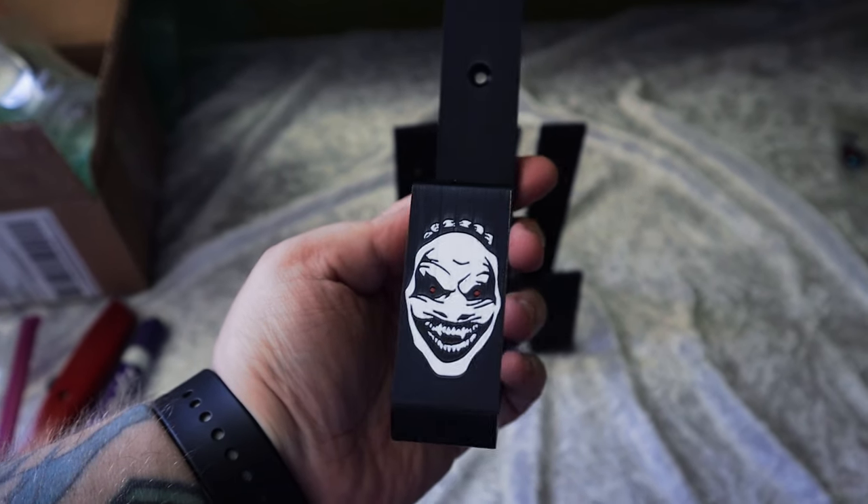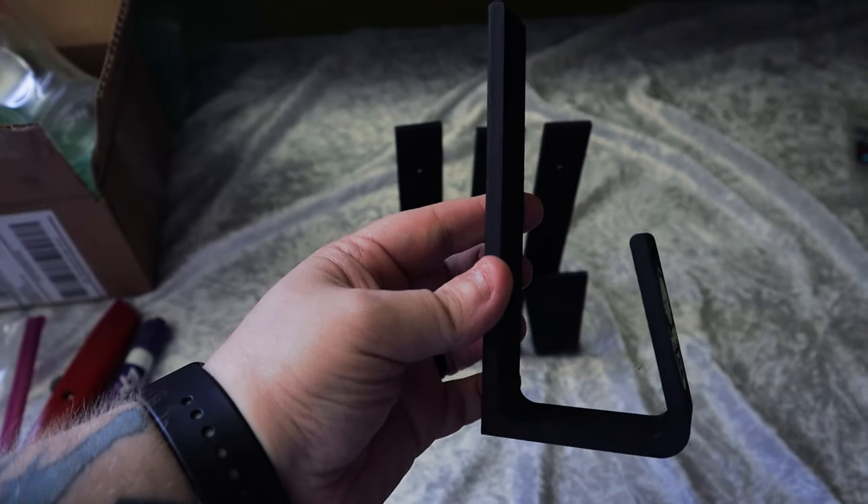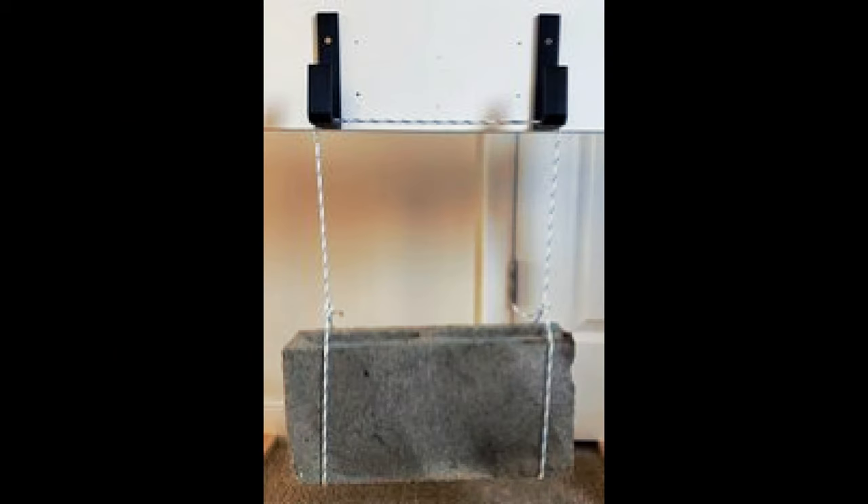This is an up-close look at the belt hanger where you can just screw it into the wall. It's pretty easy to do, so there's really no instructions needed. If you're curious about these 3D printed belt hangers, these things can hold up a cinder block, and this is proven with a picture they shared with me.